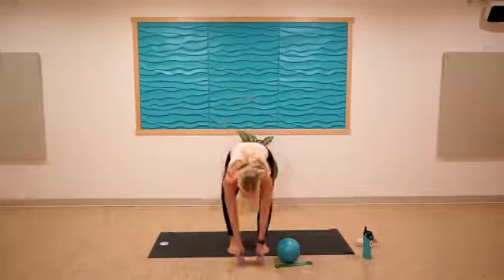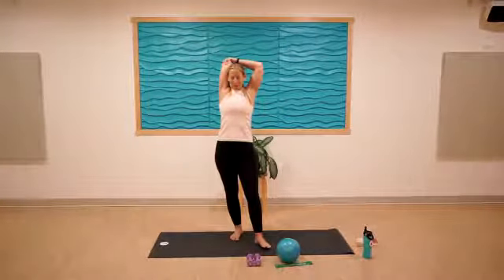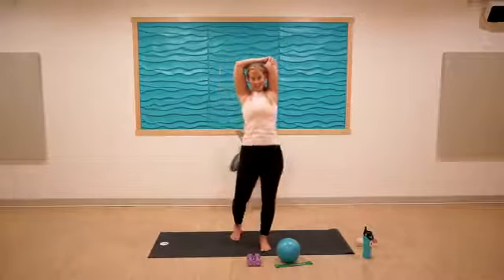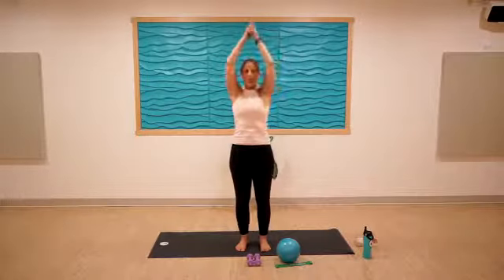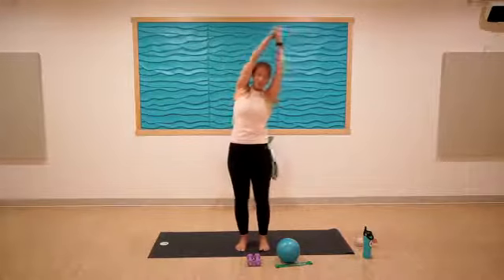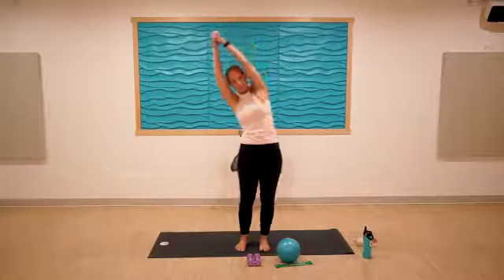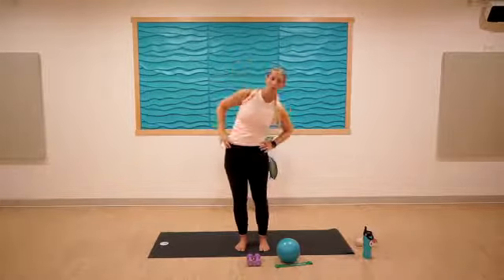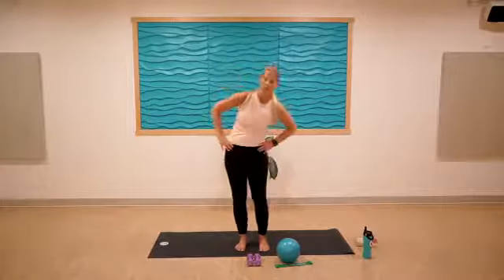Drop those weights, take the arms up overhead for a tricep stretch — excellent work. Find some movement and take it to the other side. Then reach both arms up overhead, interlace the hands, release the pointer fingers, and take a little side movement. When I'm teaching and feeling things in my body, that's where I lead you in our practice — I hope it feels good in your body too. Give the arms a little rest.